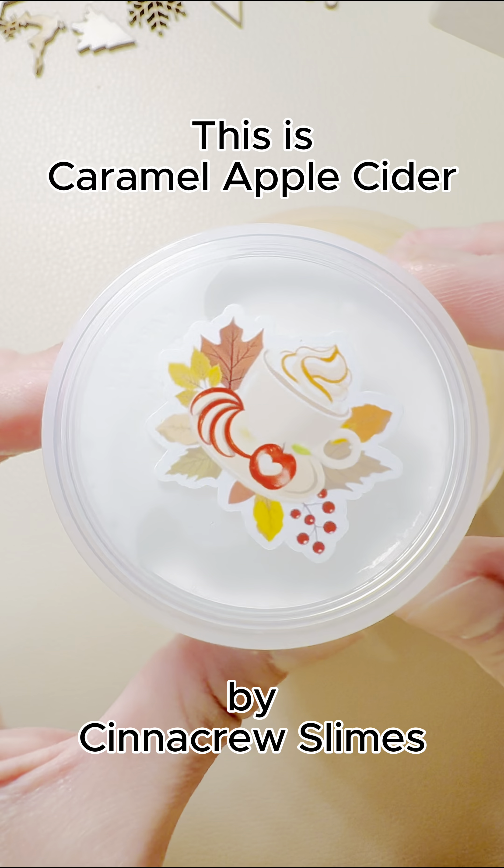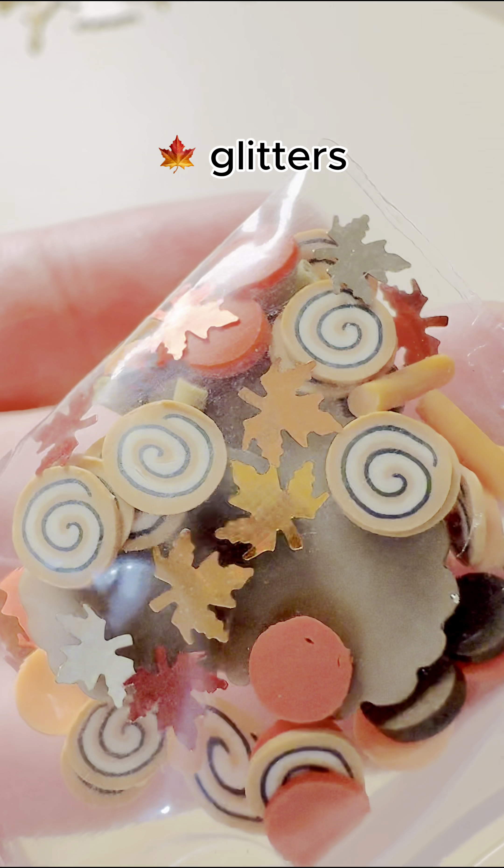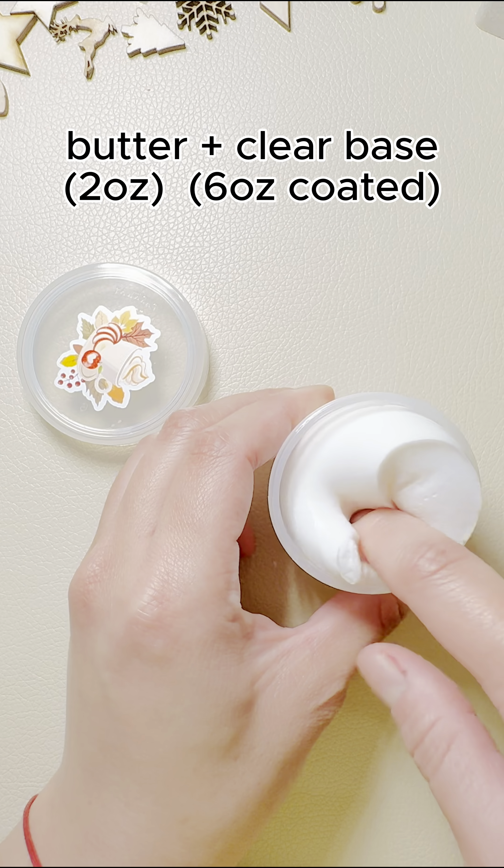This is Caramel Apple Cider by Cinecre Slimes. It comes with a heart cookie charm, maple leaf glitters, fall themed sprinkles, butter and clear slime.